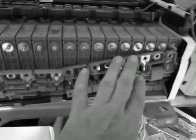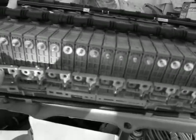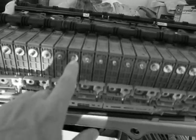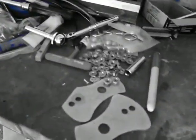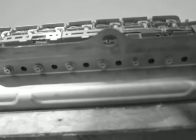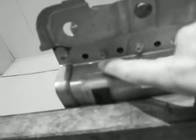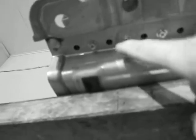The first thing we're going to do is take off all of the bus bars. They just have 8mm nuts — well, they're driven by 8mm socket nuts that hold the bus bars on. I'm just setting the bus bar aside. Underneath, there are more screws that hold the modules in from below.